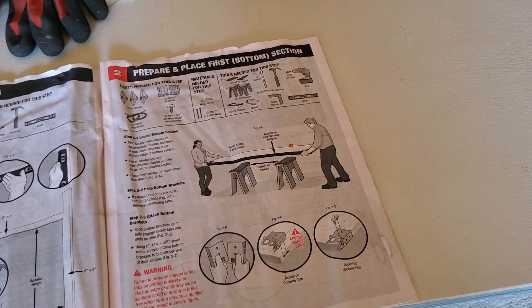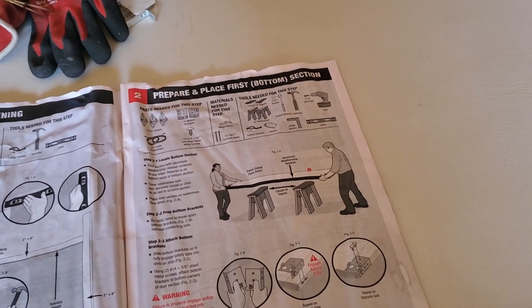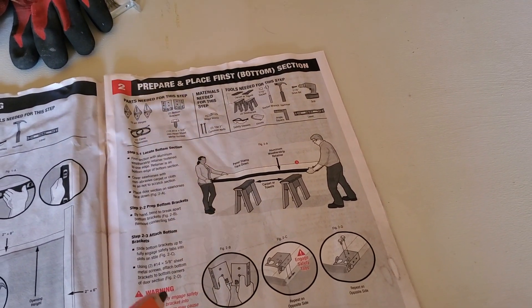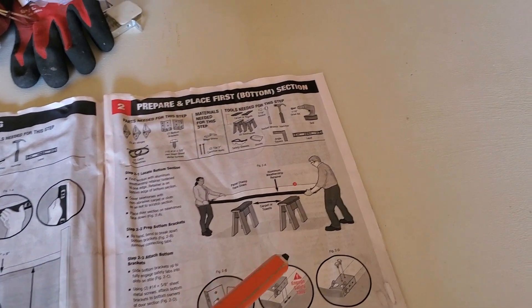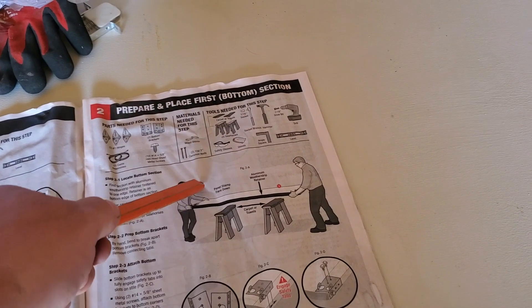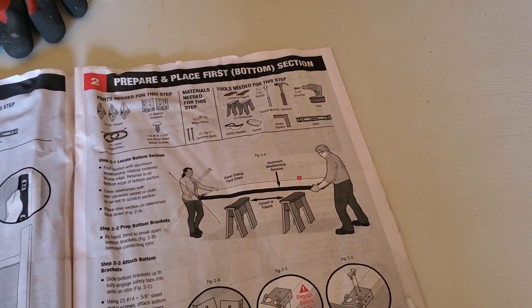My motto for building this garage is: do everything yourself. So we came to step one — the first problem. There's two people pictured in the instructions. You can't have that. We've got to do it by myself. So let's get started.